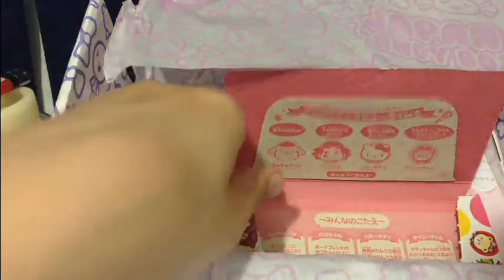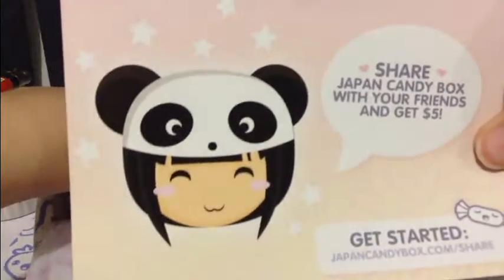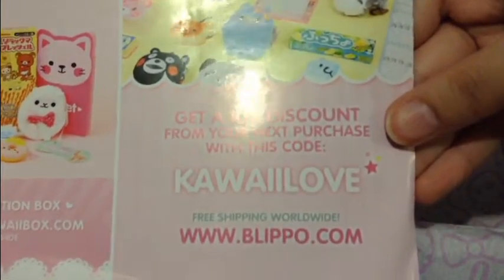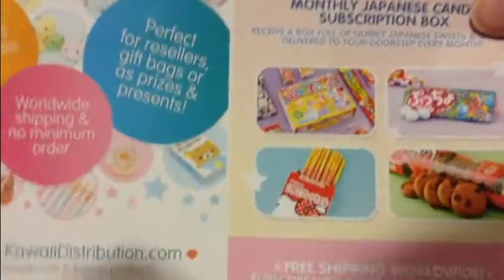So this box is awesome. Everything I got was awesome. Get $5 off your first box. And there's a get 10% discount from your next purchase with this code from Flippo.com, and this is some free worldwide shipping. So I would definitely recommend this box. You guys should give it a try. Alright, bye.